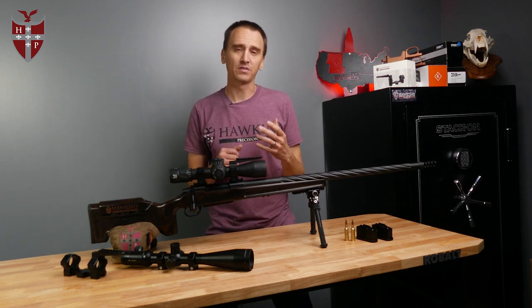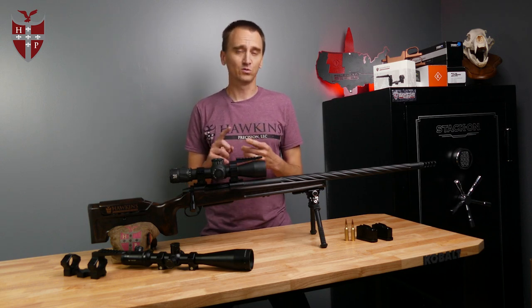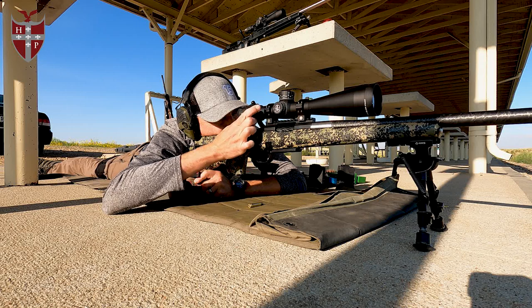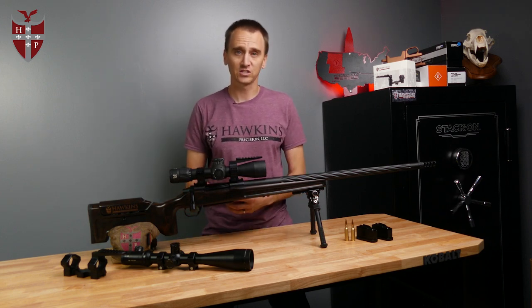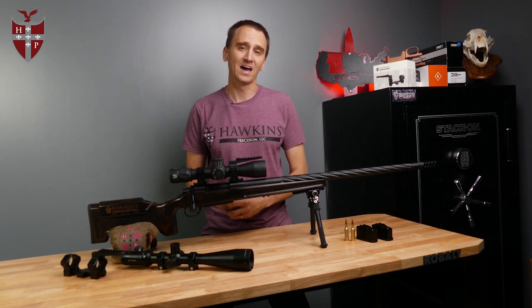Another cool thing about the bottom metal and short action magazines is you can also use AICS pattern magazines. We recommend the AI brand, MDT, and Accurate for those. But if you wanted to use your hunter mag for hunting and also use the rifle for NRL Hunter, competitions, or just a range day, you could use 5 and 10 round AICS magazines in that as well.